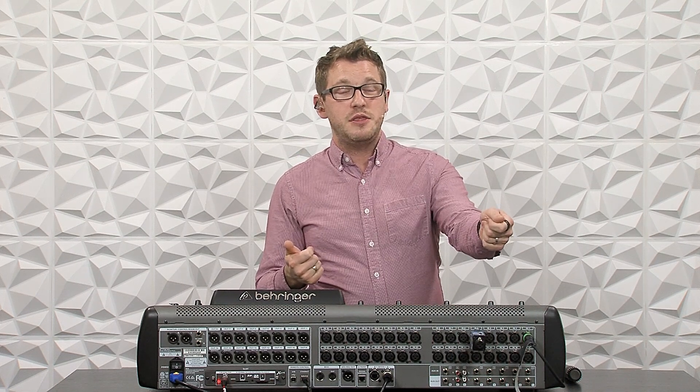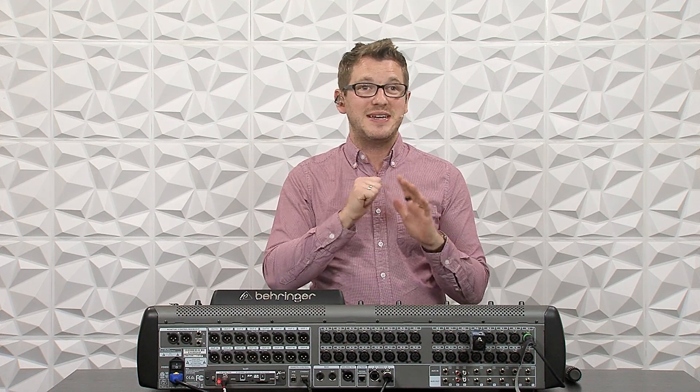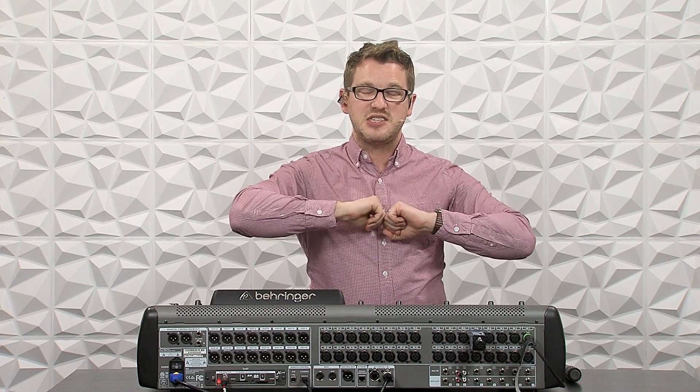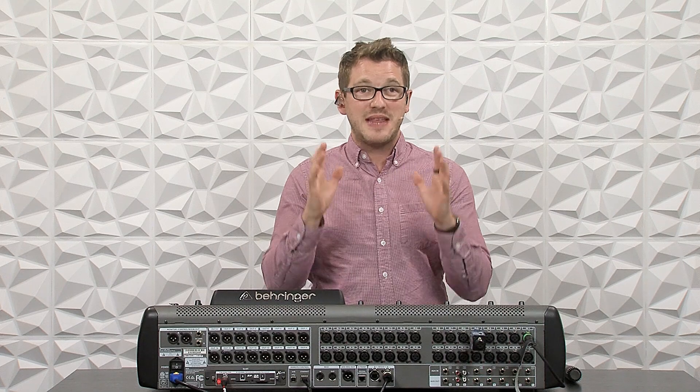If you've ever had the chance to find a very old-school FM wireless microphone, try this: turn on the receiver, turn the squelch all the way to zero, then turn on your microphone and talk into it — it's nice and clear. Then you turn off the microphone, and all of a sudden there's a huge burst of noise.